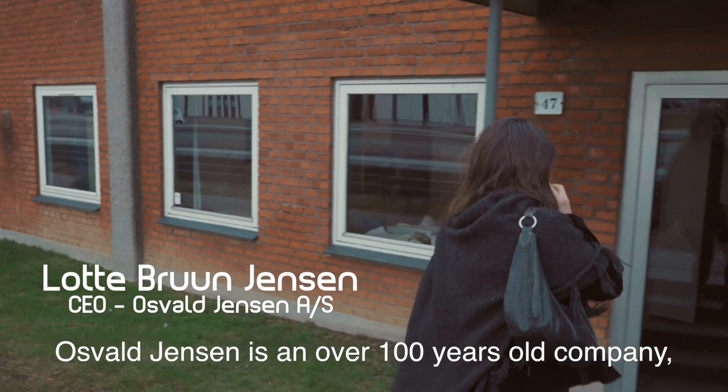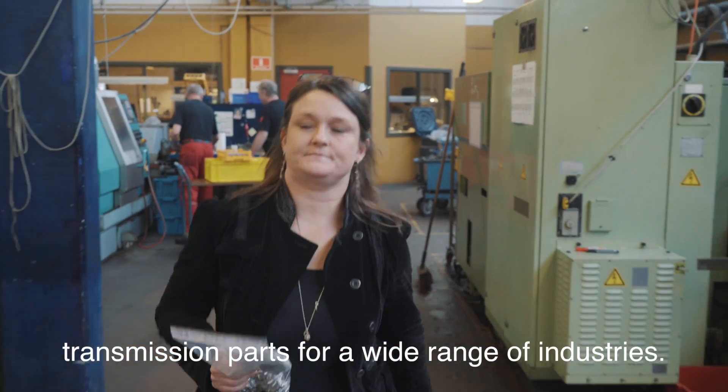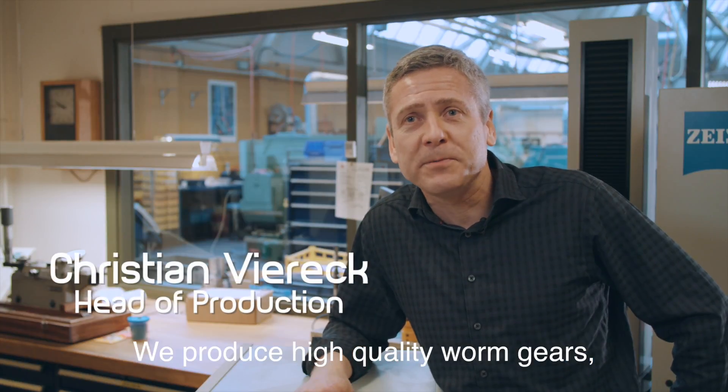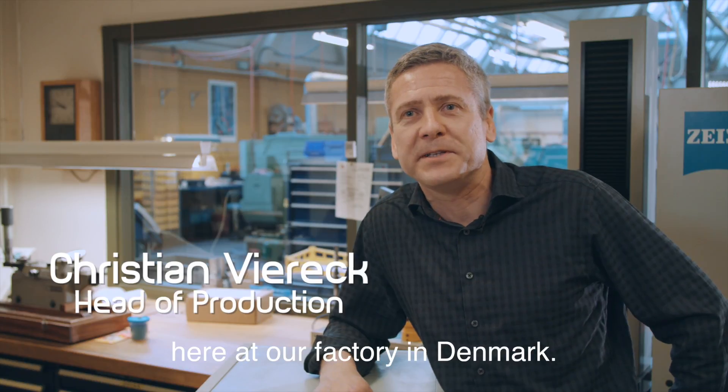Osval Jensen is an over 100 years old company who's developed and produced transmission parts for a wide range of industries. We produce high quality worm gears, gear wheels, worms and gears here at our factory in Denmark.